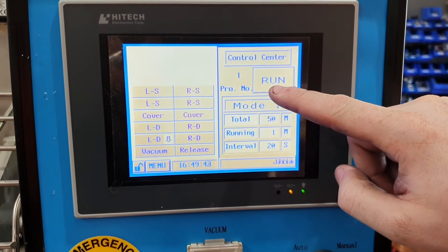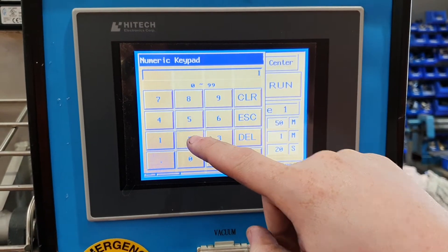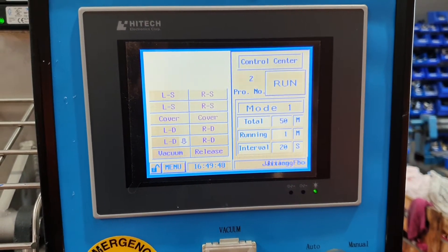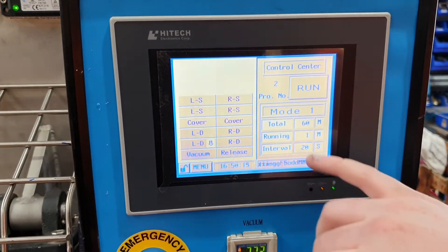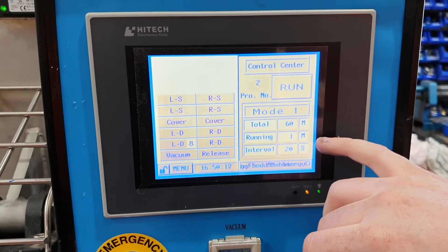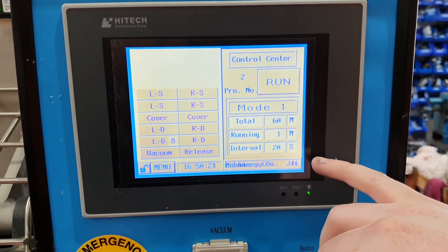I'll now go to my control centre. I'll come up to here, my program number — I'll click on that, go to number two, start again, go. It's running for a total of 60 minutes, running one minute per direction, with an interval between them of 20 seconds.